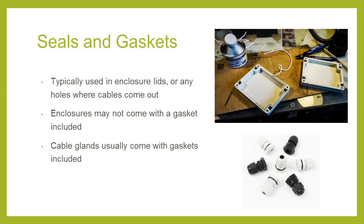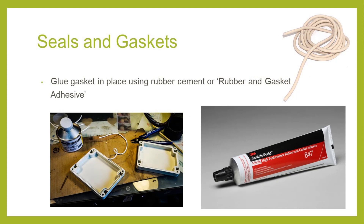Cable glands are often used to seal the opening where cables come out and usually come with a gasket — we'll cover cable glands in the next video. When we assemble the enclosures, we squish the gaskets in and glue them in place using rubber cement to prevent them from dislodging as the cover is removed. When a device is sealed for a long time, a common problem is the gasket getting pulled out when the device is opened. Gluing the gasket in place saves a lot of headaches of constantly replacing or reinstalling the gaskets.